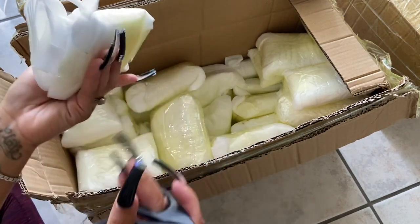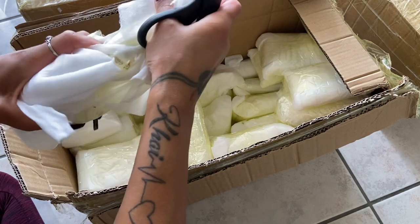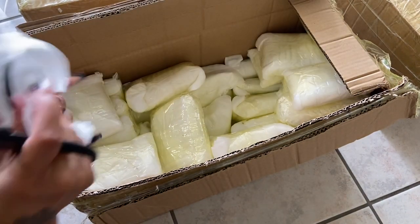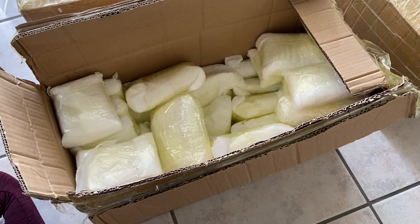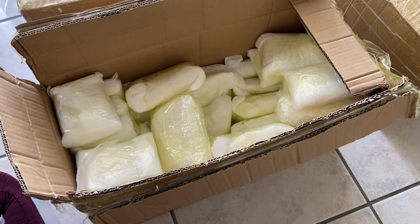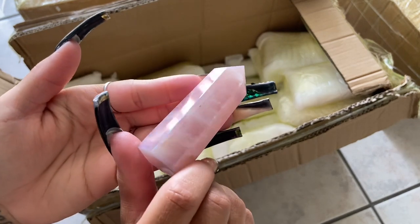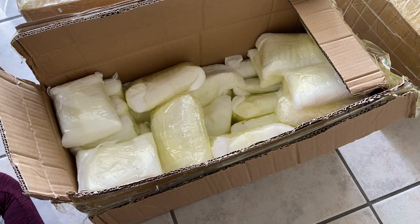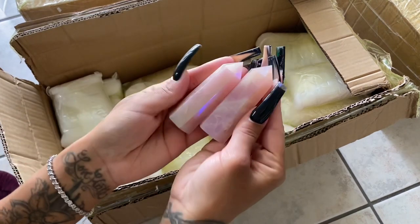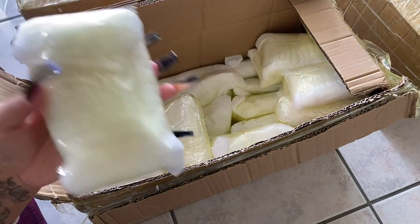Rose quartz — this one is the aura rose quartz, with a very deep pink plus the aura. Rose quartz has become very popular in my store so I tried to get as much of it as I could.